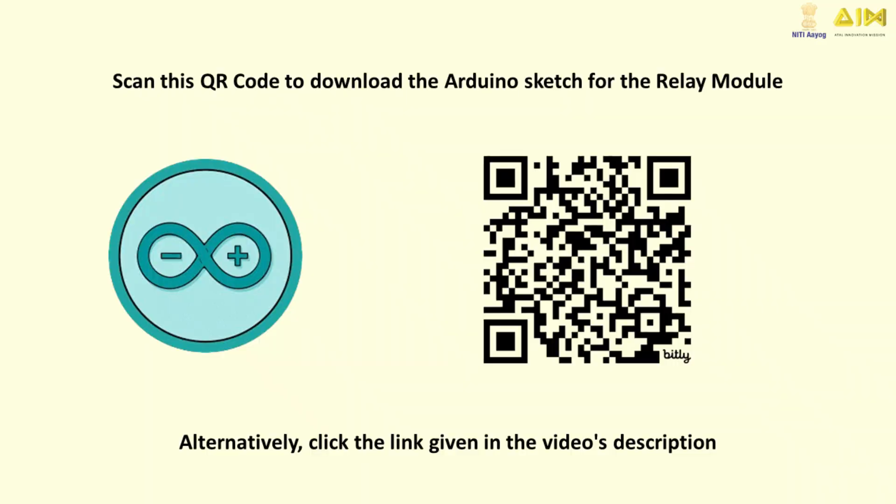Want to try it yourself? Scan this QR code to download the Arduino sketch for the relay module.